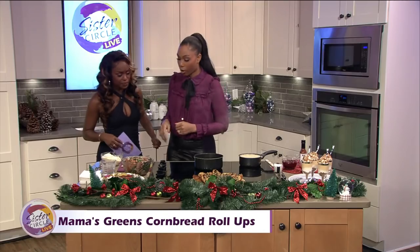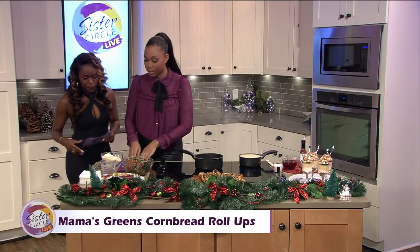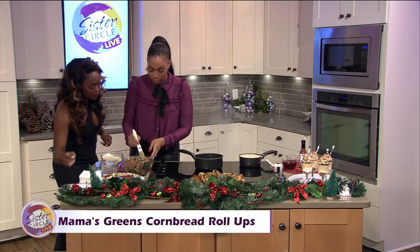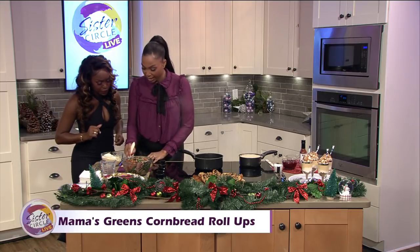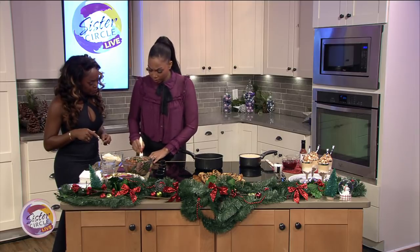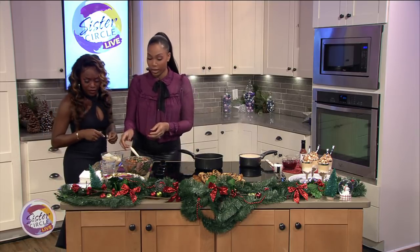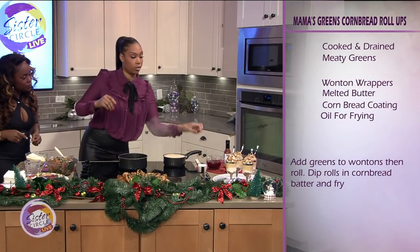Let's get to cooking — super easy. We have some melted butter right over here, and then we have our wonton wrappers, similar to like an egg roll. We're going to put a little bit of melted butter on them. I like butter — some people use water, but I feel like any ingredient you use, you want it to add to your dish, add flavor. So we're going to add some of these meaty greens.